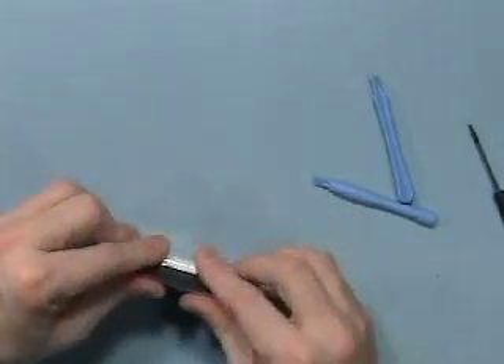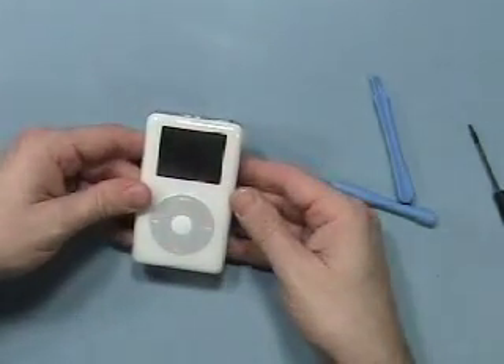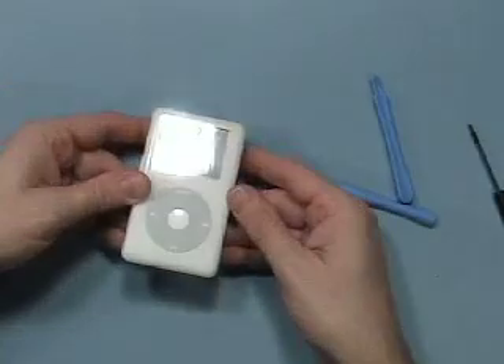Place the iPod back together, front first, and you're all set. The iPod is back up and running.